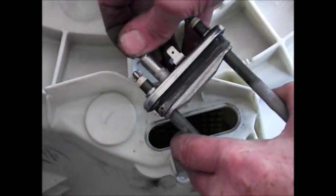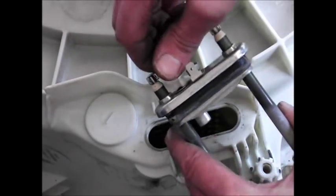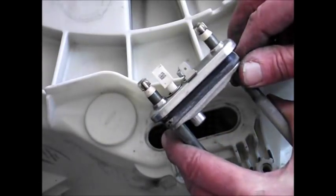This is kept sealed on that rubber, and that's your thermostat.